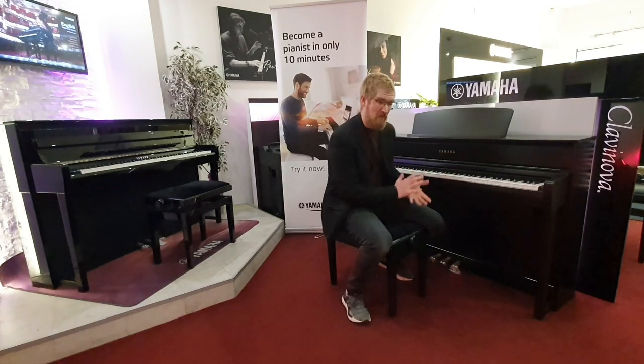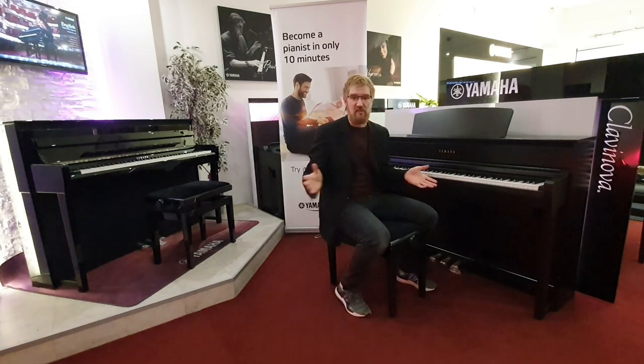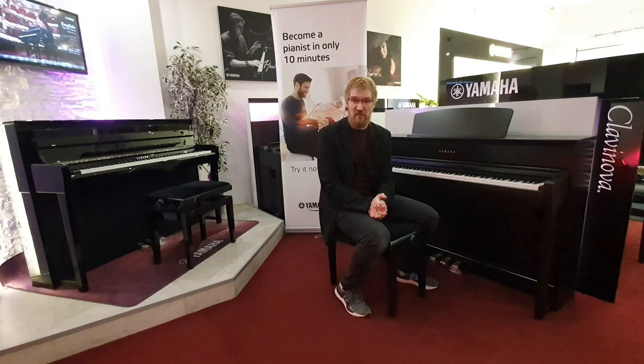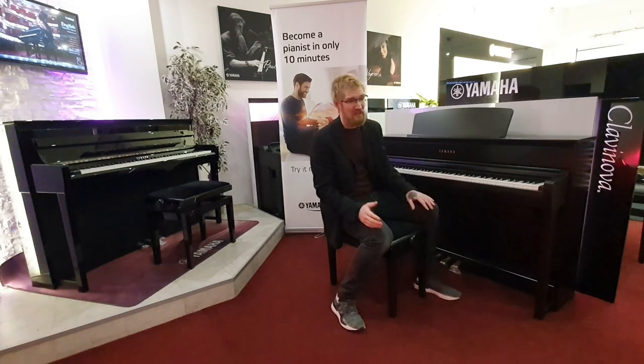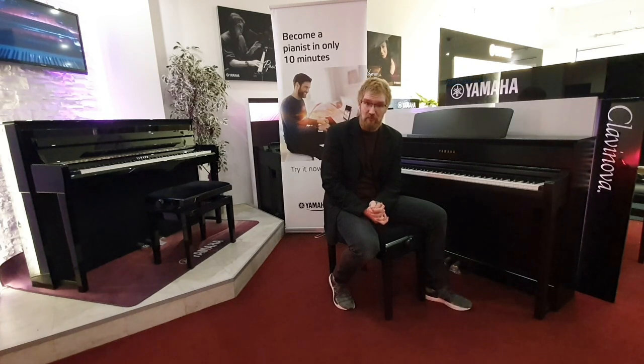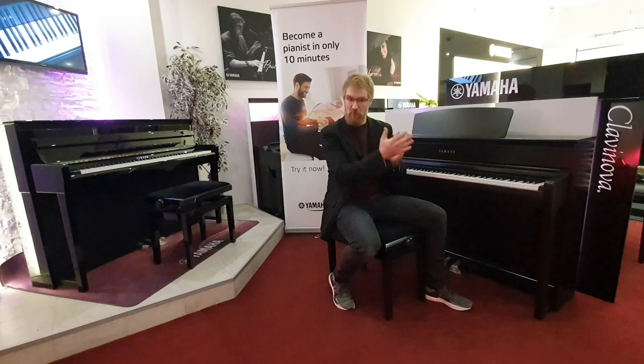Let's talk about the 775 first. The whole series has got brand new samples for both the CFX, which is Yamaha's flagship concert grand, and the Bösendorfer Imperial. They've also added a Bösendorfer Imperial binaural sampling, so when you're playing with headphones you do have that same effect — it's almost like a surround sound that you have on the CFX sample. It's absolutely stunning with headphones.